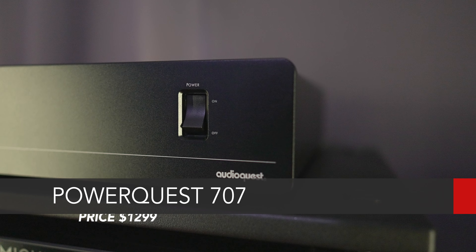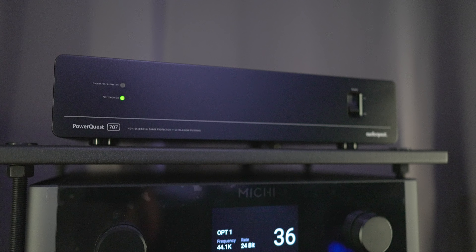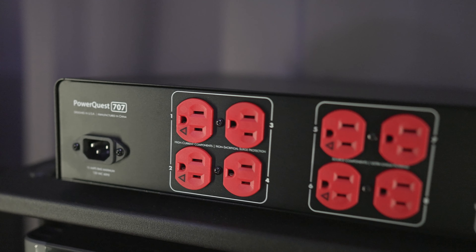This will depend on your equipment, and maybe you have cleaner power in your home than I do, so I'm not saying this is going to benefit everyone. At the time of this video, the PowerQuest 707 is selling for $1299. If you're a believer in snake oil, this product is never going to work for you. But if you've got a resolving system and good hearing, for less than half the price of the Niagara 3000, the PowerQuest 707 performed just as good. For audio purposes, the 707 is a winner.